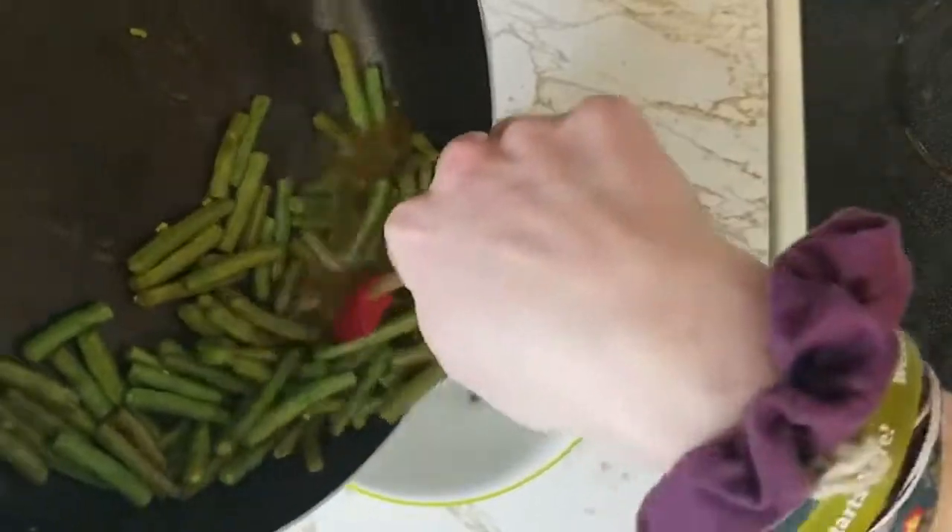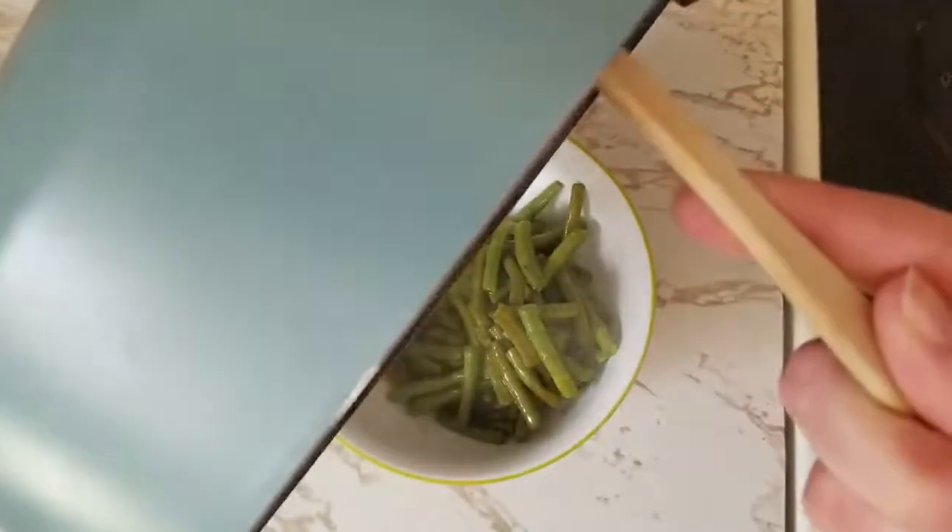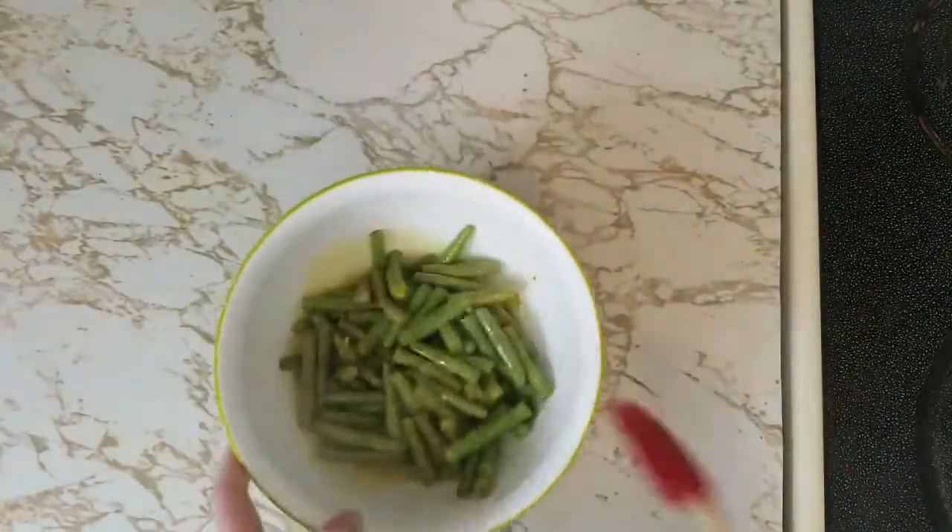Place your green beans in a serving bowl and have them with your next meal. Make sure to serve them warm, and refrigerate your leftovers within two hours.